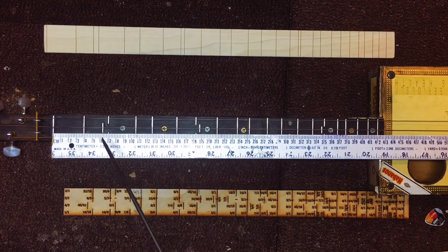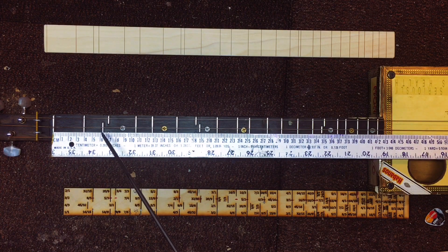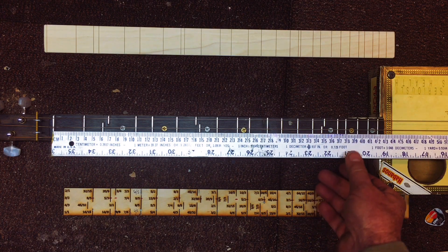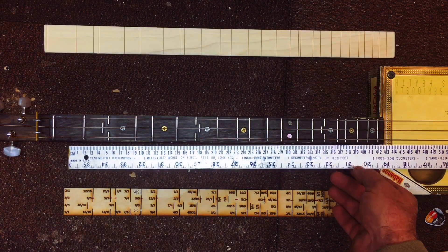The middle string has only a few different fret positions. The second fret is going to be at 6.2 millimeters. The sixth fret is going to be at 18.75 centimeters. And the fourteenth fret is going to be 34.8 centimeters. The low string is the same as the high string.